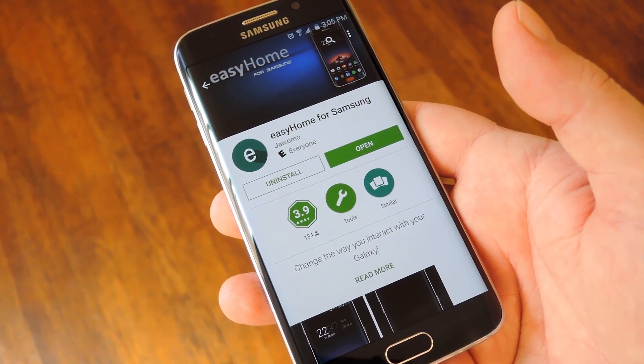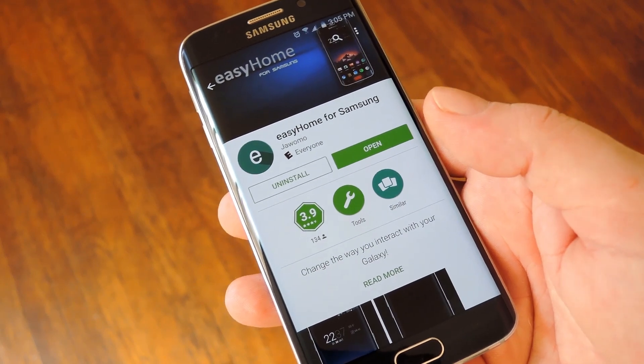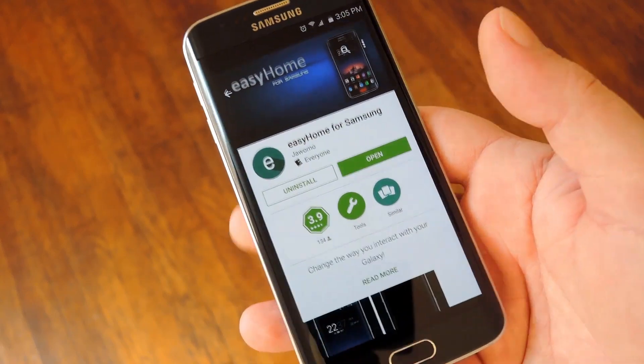To get this going you don't need to be rooted or anything — you just need to install a free app called Easy Home for Samsung. I have the download page linked in the full tutorial on GadgetHacks, so head over there to get started and we'll see what it's all about.